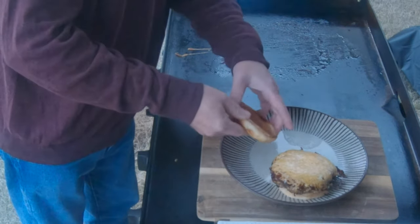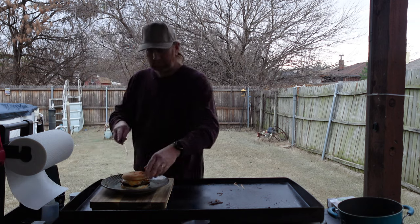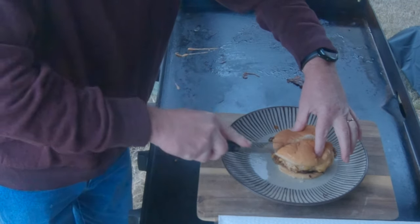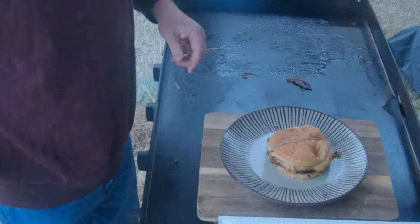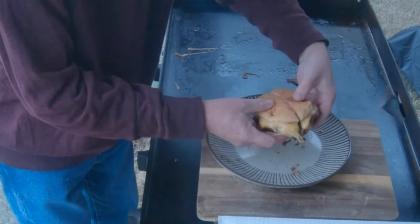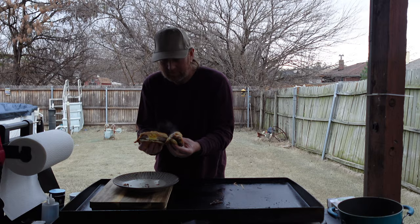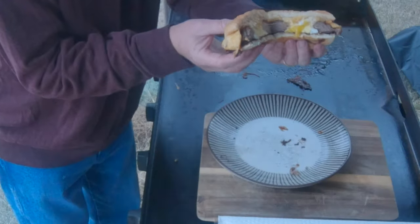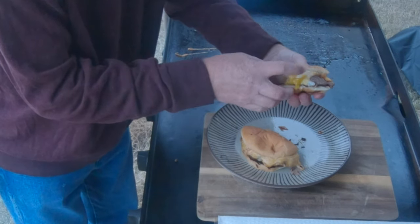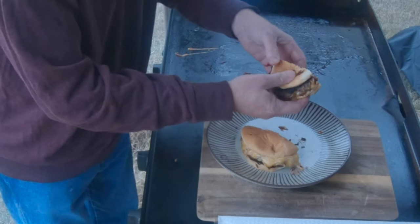What do you think of that? Let's get a knife and cut into that. Time to separate it — let's take a look folks. Does that not just look absolutely amazing? Look at that — the egg, the layer of cheese, the meat, the barbecue sauce. There's only one thing left to do.